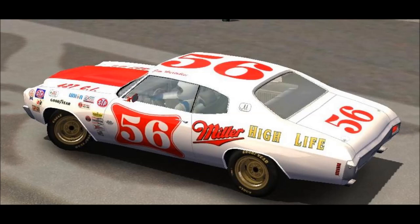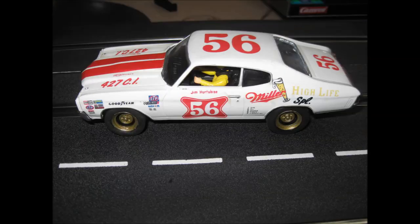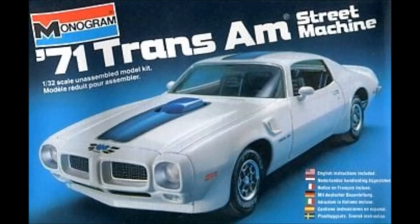The second easiest thing to do is just to repurpose an existing car. This is a Chevelle NASCAR image that I found online. I bought some decals to match it, repainted the existing Carrera Chevelle, and did a wheel swap. A pretty easy build. All it costs is a set of decals off eBay and a little can of spray paint, and just like that you have a repurposed car. The chassis and everything still works.